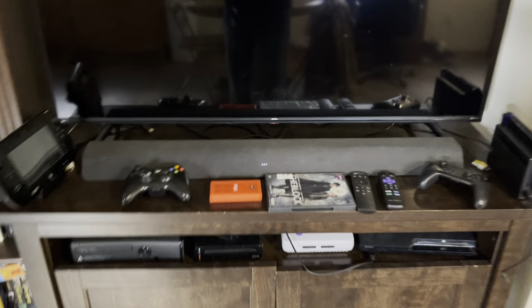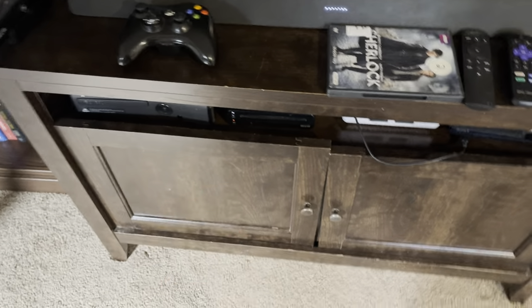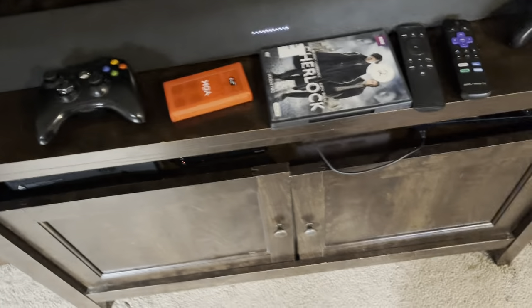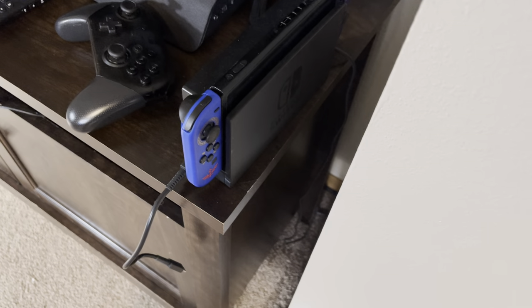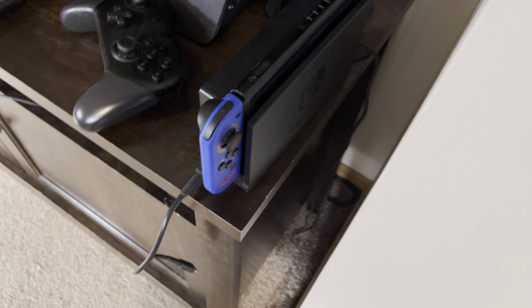Getting over here we have the gaming setup. I have this batch of Switch games I've been playing — Xenoblade and a couple others. I've got a soundbar I'm still working on fixing, remotes, a Switch controller, an Xbox 360 controller, and a 50 inch 4K TV. There's my Switch with the Zelda Joy-Cons — I'll probably keep those Joy-Cons on for the rest of my life, they're my primary ones.